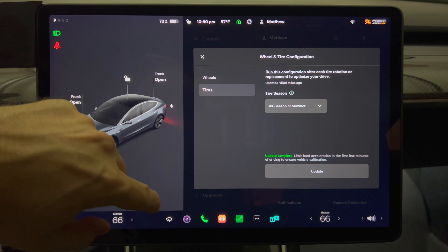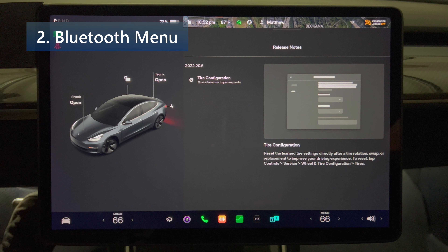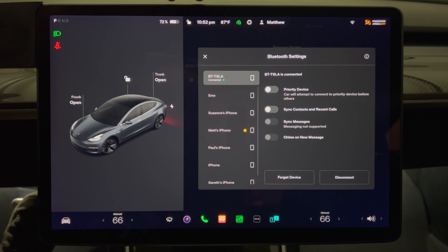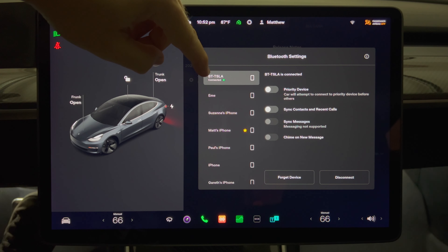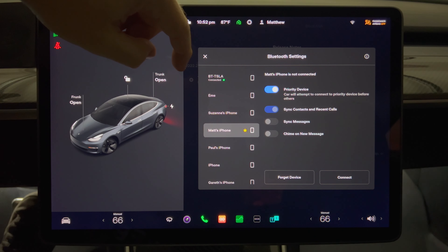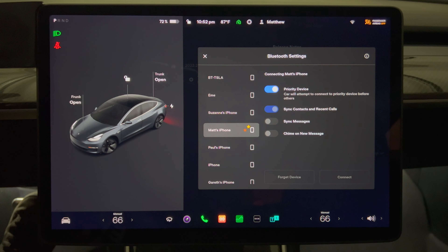Next up we have a few undocumented updates. I'll go into the Bluetooth menu by tapping Controls and pressing the Bluetooth icon at the upper part of the screen. The Bluetooth menu has been updated to make it more obvious which device is connected, and new device icons have been added. Previously Tesla used to show a Bluetooth logo to the right of the device name — blue if connected, gray if not. The logo has been replaced with a device icon, presumably so Tesla can support various types of devices in the future such as Bluetooth headphones and Bluetooth controllers. If a device is connected it will now display the text "connected" underneath the device name along with a green dot.